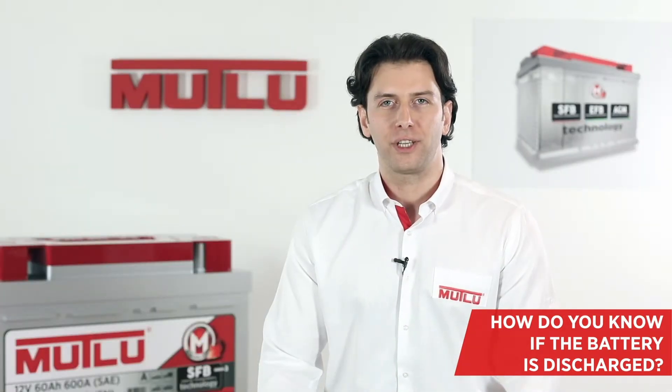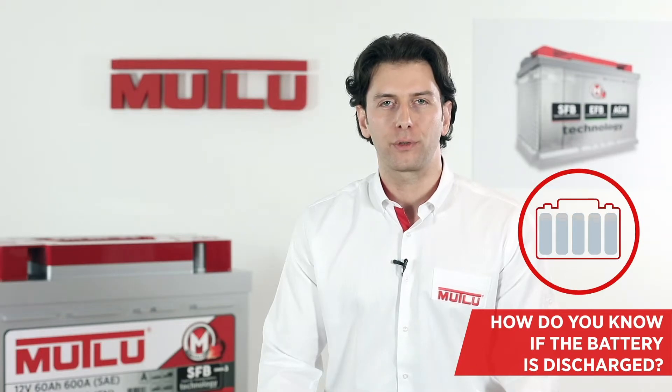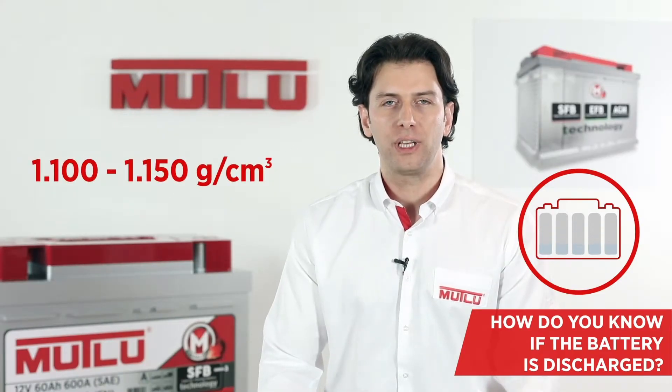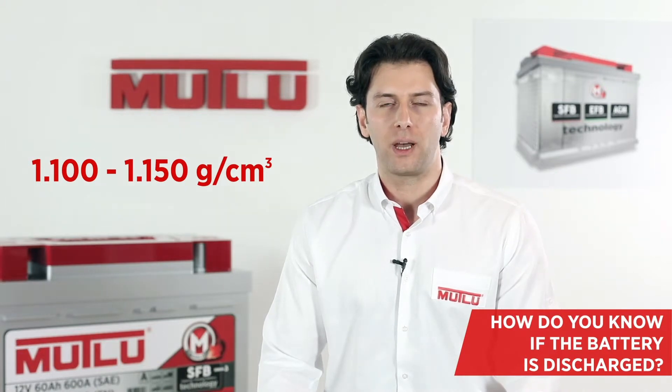As the battery discharges, the electrolyte density decreases depending on the discharge level. The electrolyte density in a fully discharged battery is 1.1 to 1.15 grams per cubic centimeter.